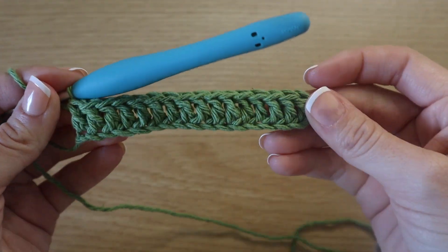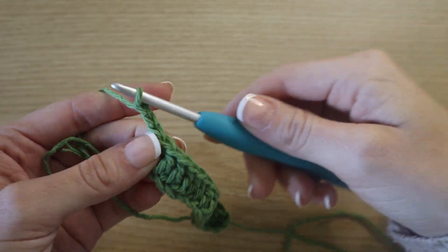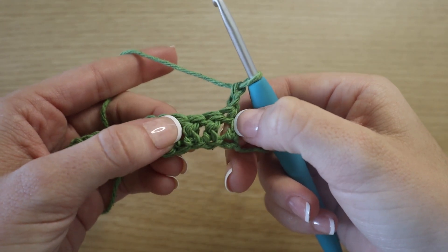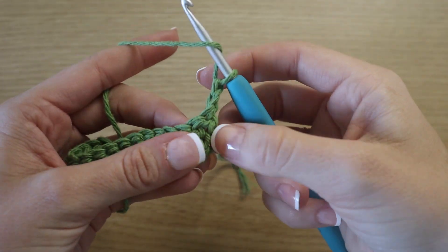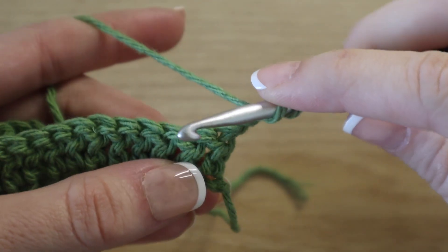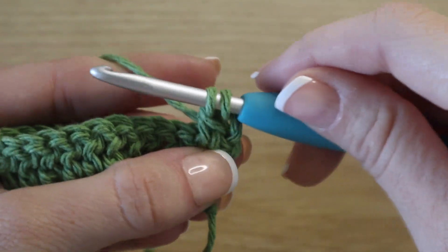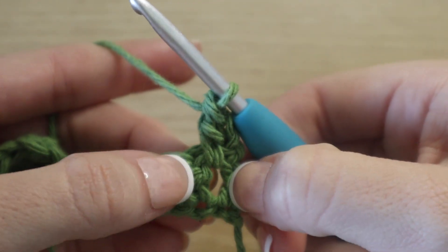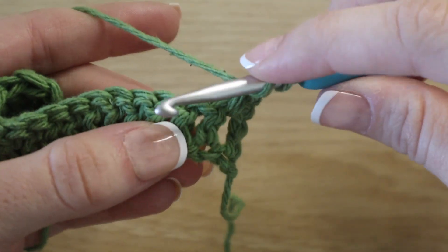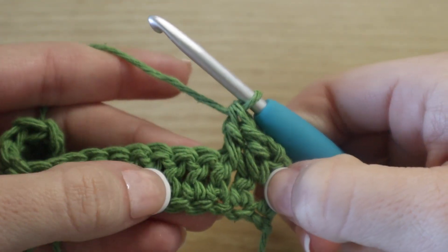Now you have one row of double crochet stitches. To move on to row two, chain two and turn your work. Instead of working at the tops of our stitches, we're going to work in between each post. Yarn over and insert your hook in between the first and second double crochet post. Yarn over, pull up a loop, yarn over, pull through two, yarn over, pull through two. We worked in between those posts, and we're going to continue doing the same thing across. At the end of row one you should have 45 double crochet.